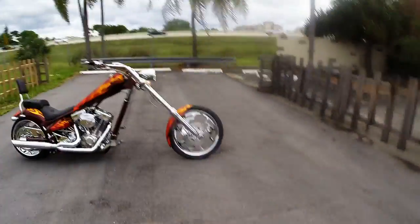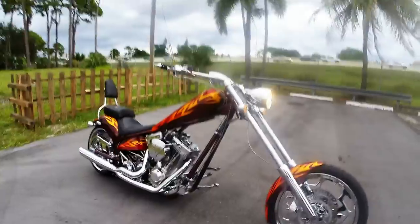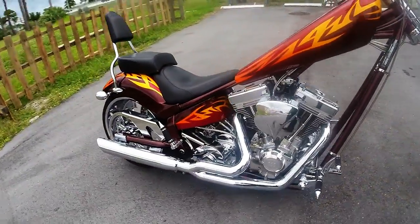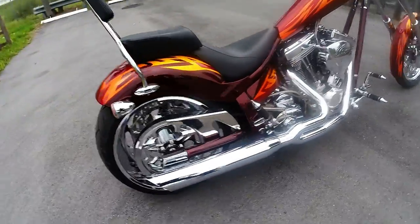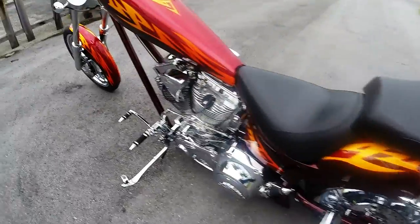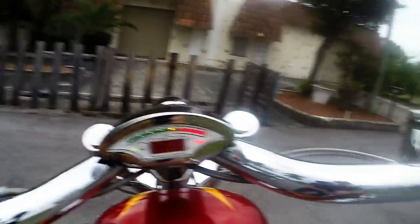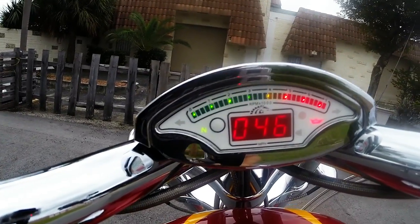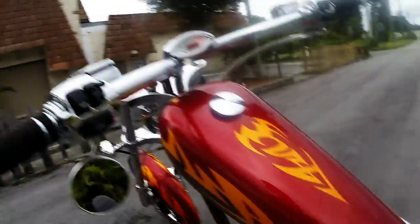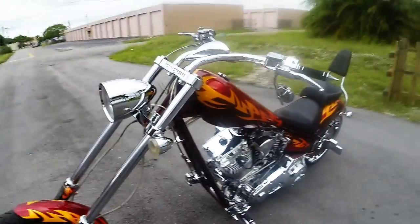Check this bad boy out. Boom! You're looking at the 2006 American Iron Horse Texas Chopper. And yeah, this thing is squeaky clean. It's got a ton of upgrades on it from the factory, and it's ready to go. And best of all, check this out — 4,600 miles on the motorcycle.